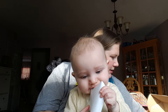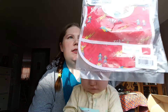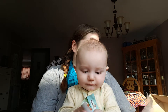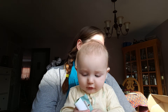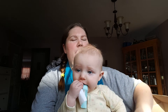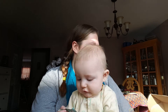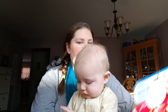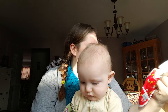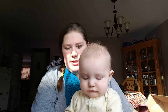Next we have a Bumpkins starter bib with a little pouch in the front. We don't have many of these — we have a couple that catch the food. I need it, right? It'll be easy to clean. You can never have too many bibs because he makes them a disaster.